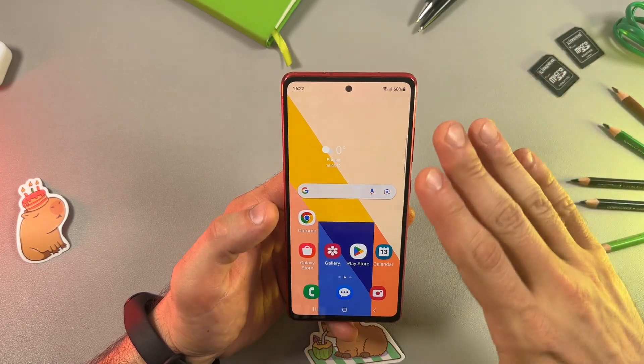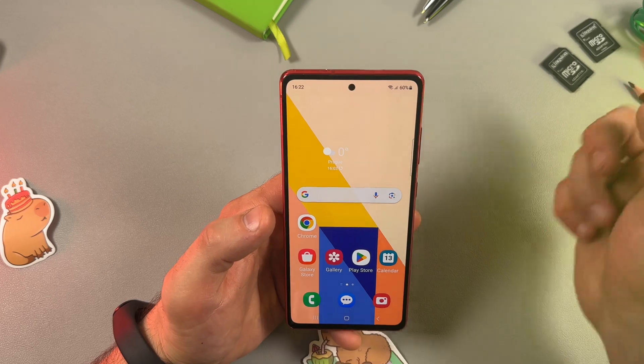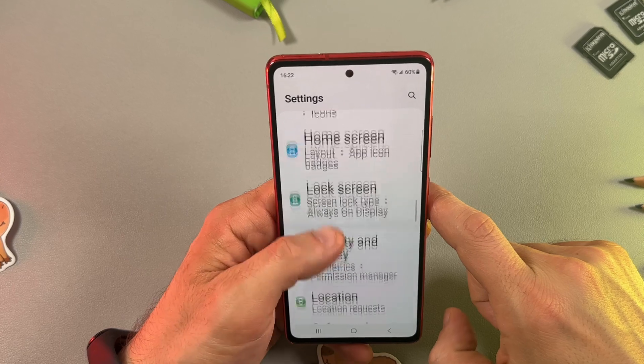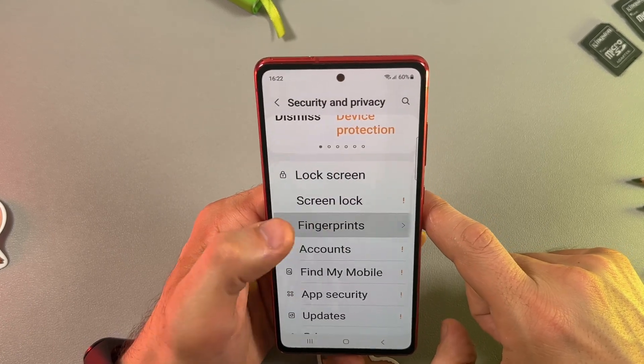Hello everyone. Let me show you how to add a fingerprint on your Samsung Galaxy S20 FE. First, go to Settings, find the Security and Privacy menu, go to Lock Screen, and then go to Fingerprints.